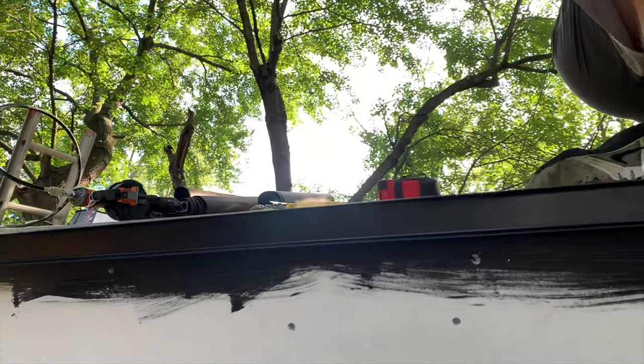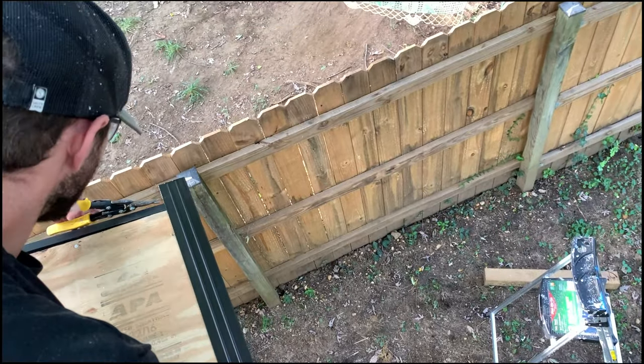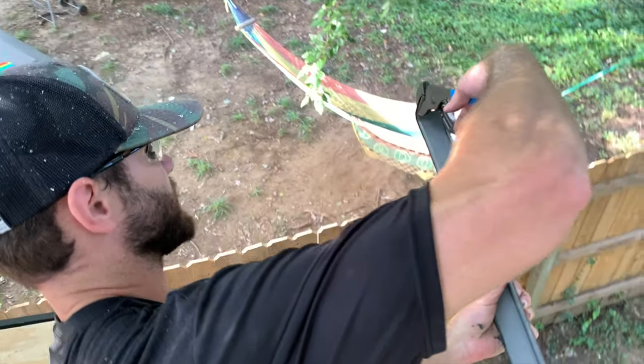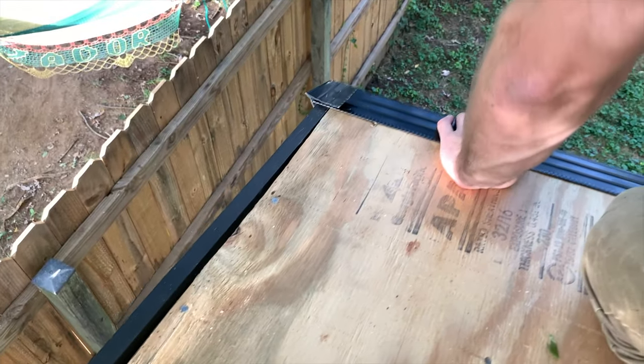A drip edge is typically made of a non-corrosive metal and its purpose is to direct any water runoff away from the shed. I'll link the exact drip edge I used in the description. When installing a drip edge on the eave side, I recommend that you take some snippers and create a bend just for a couple inches at the corner — this is going to create a corner that's going to catch between the eave and the rake edge.